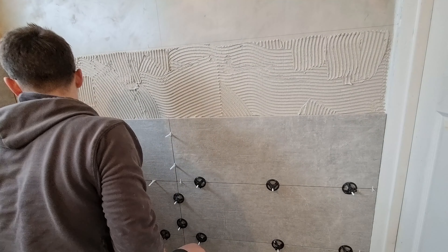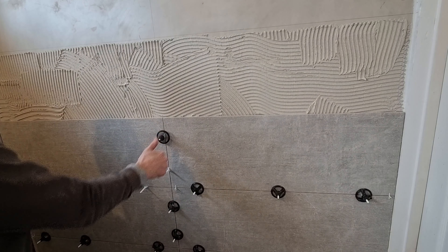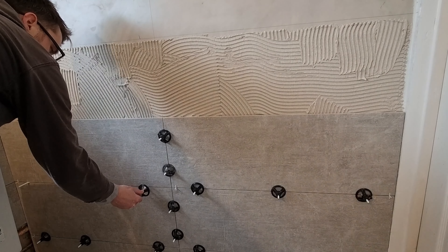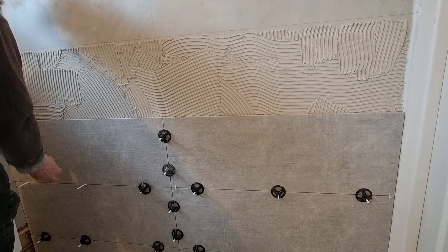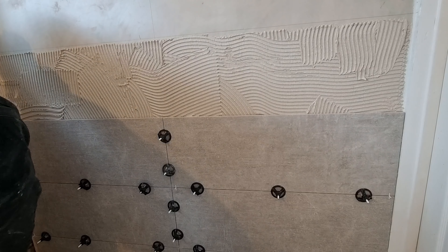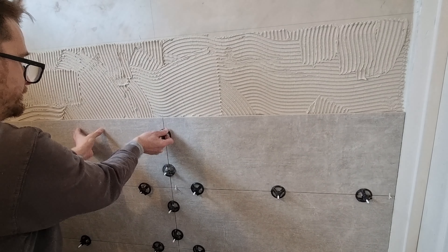Let's get the second one in. The caps are reusable after you've removed them, so for your next job you just need to get new bases. Spin the caps on — as easy as that. When I feel happy the tile's in a good place I'll go round and tighten them all up. Don't need to go too mad with the tightening — just tighten them like you would a screw; don't over-tighten them.